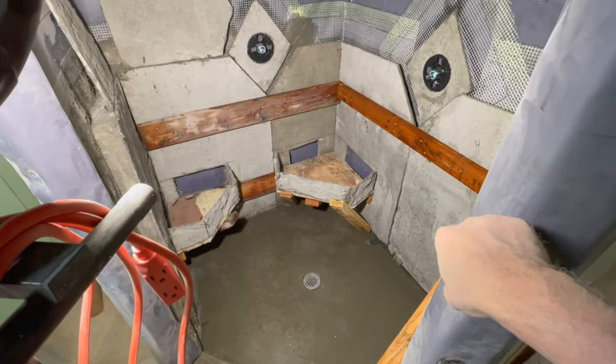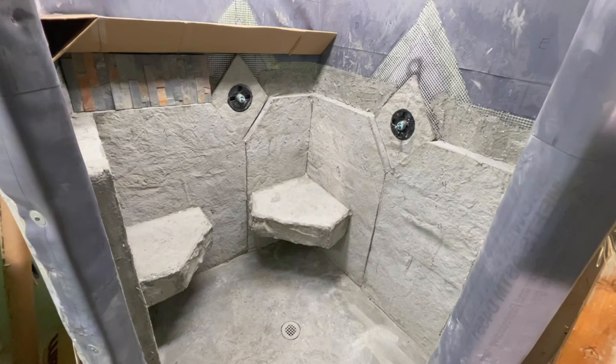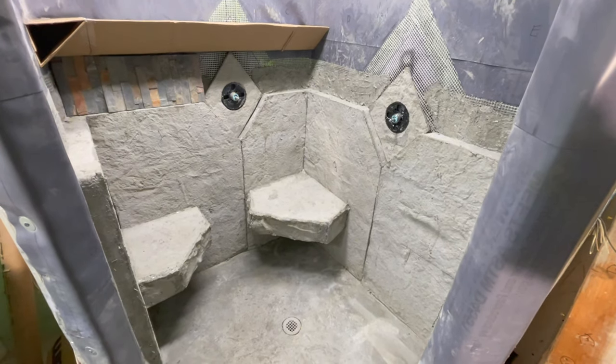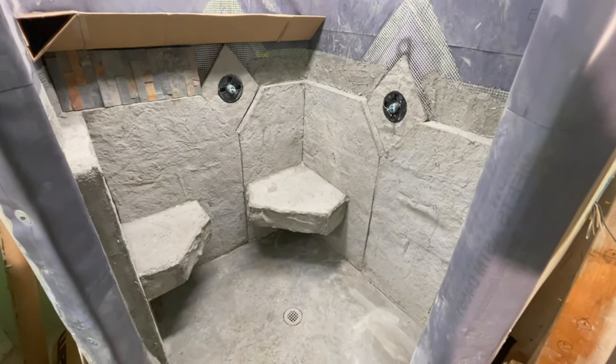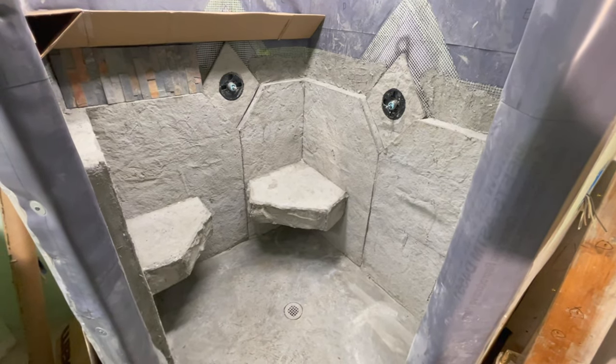In this clip you're seeing the five stones for the wall already installed. I'm now getting ready to mud the seats in place. The seats are finished, and now I'm working on the stacked stone horizontal band that you'll see go all the way around the shower, with cardboard templating above that.